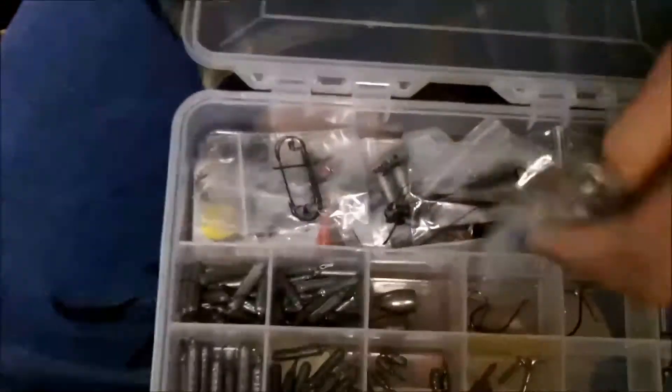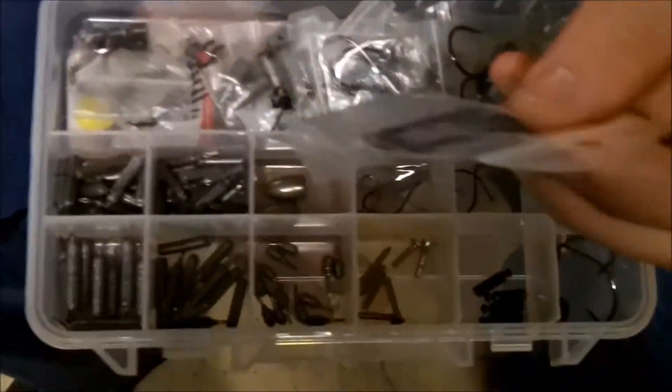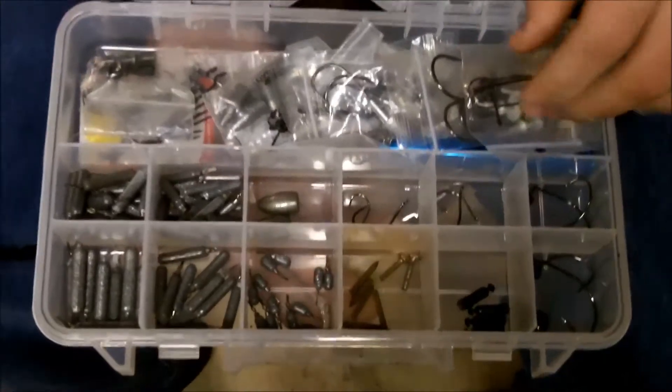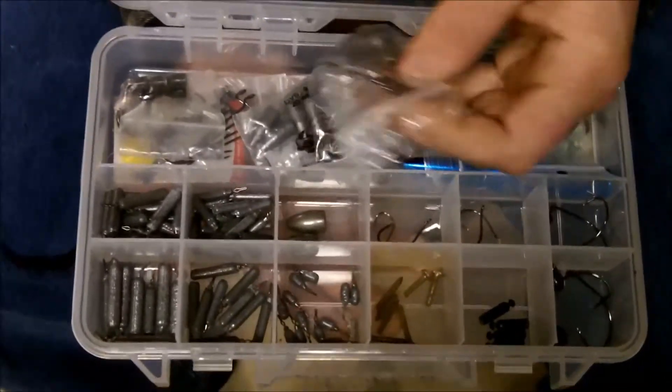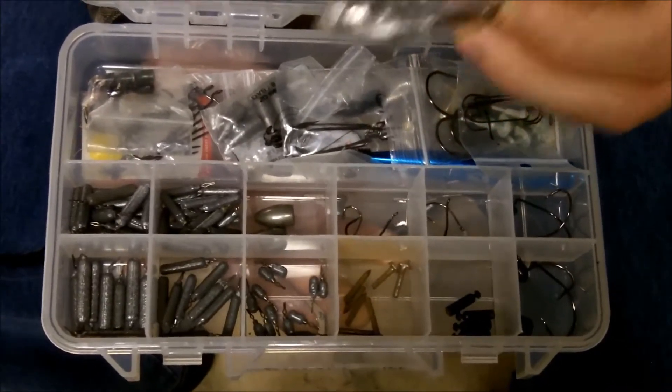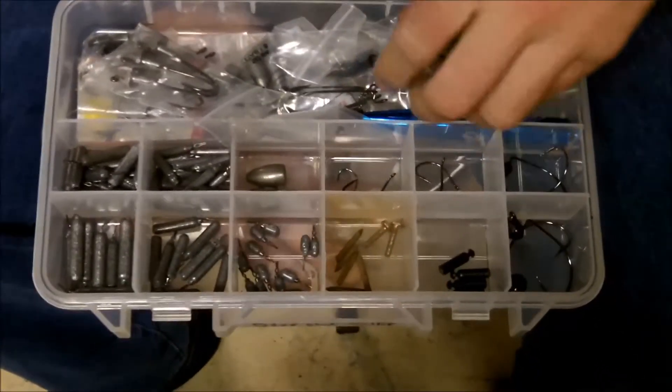I also keep my worm hooks in here. I only have a few different sizes, but when I'm drop shotting I may be using those. And I have three sets of swimbait hooks — just one, two, and three.